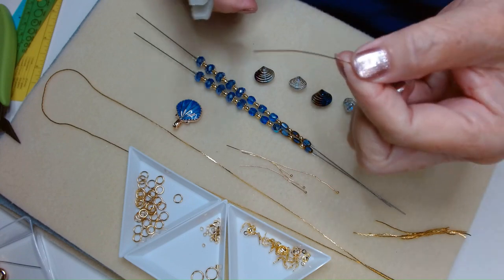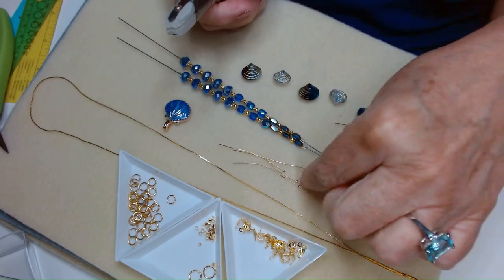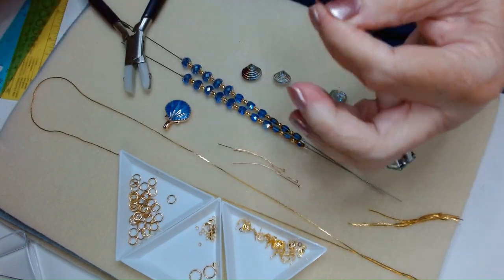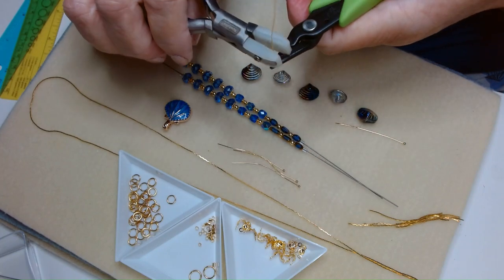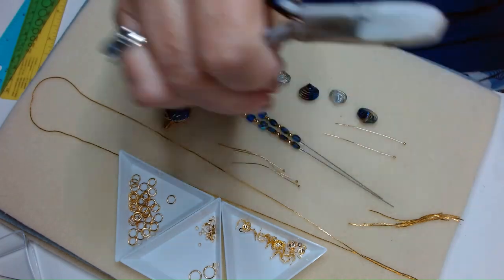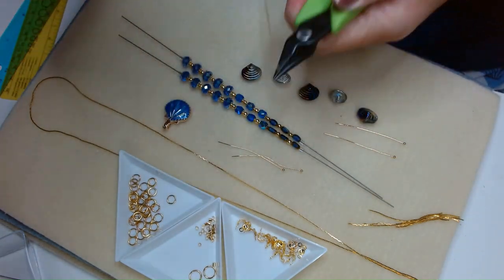As you can see, they're not perfectly straight, so I'm just going to straighten them a little bit. When we store them, they tend to get bent and kind of messed up. So don't throw those away — just straighten them out, because there's nothing wrong with them other than they got a little bit bent.